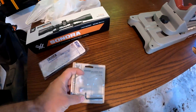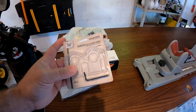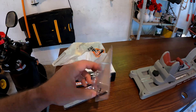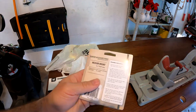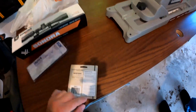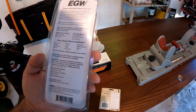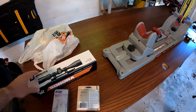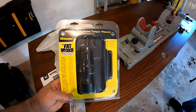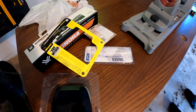The rifle scope rings are the Vortex Hunter medium mount rings for the picatinny — they'll also do Weaver — for one-inch tubes. Get the right ring for your diameter. The torque specs are usually given on the packages: this one is 15 inch-pounds and this one is 20 inch-pounds. We're going to use something like this Wheeler Fat Wrench — basically a torque wrench for small screws.